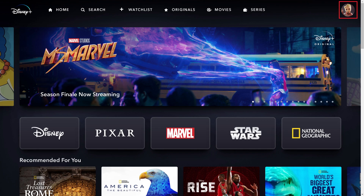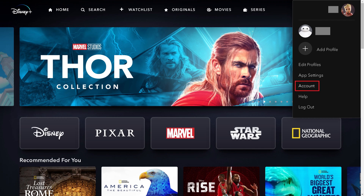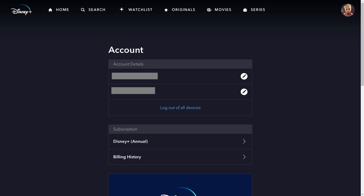Step 2. Click your profile icon at the top of the screen to open a drop-down menu, and then click Account in that menu. You'll land on your Disney Plus account screen.